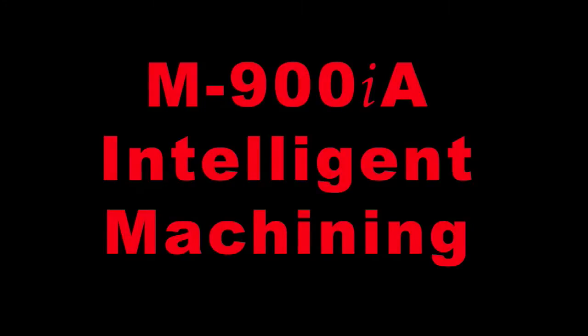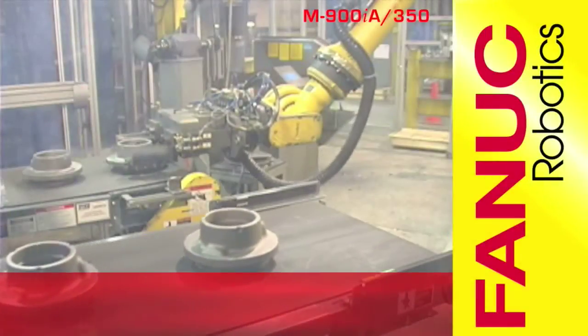This FANUC Robotics flexible rough finishing cell has eliminated a difficult and dangerous manual process, reduced labor and workers' comp costs, and has also increased product consistency.